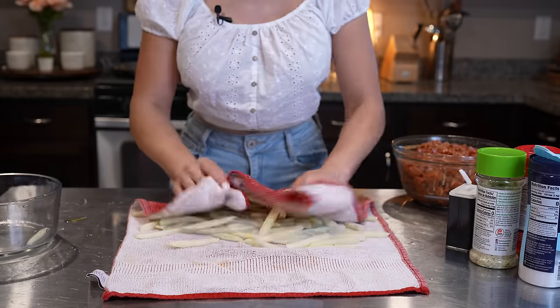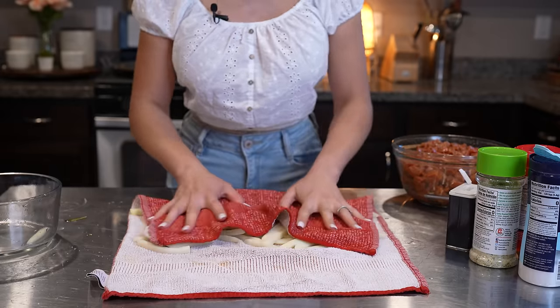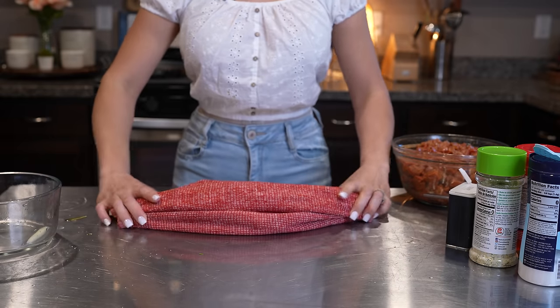So once we drain them, we're just going to pat them dry. And of course, you can use frozen french fries and just skip this step. Now our potatoes are ready, so we can begin cooking.